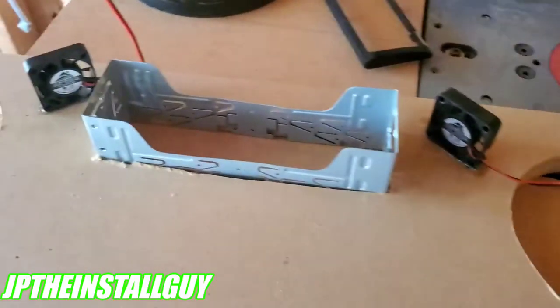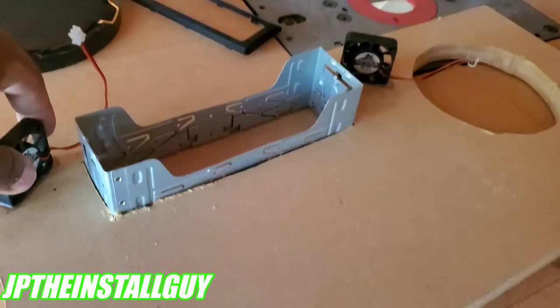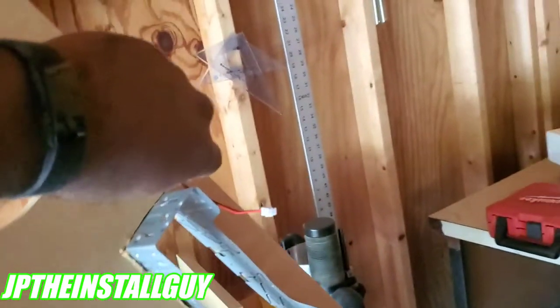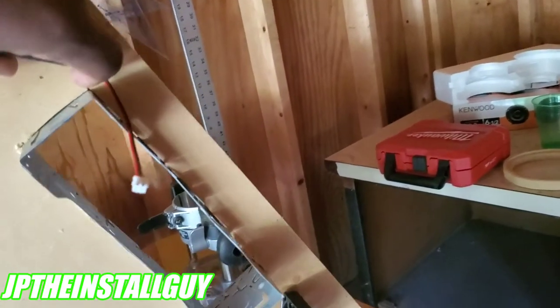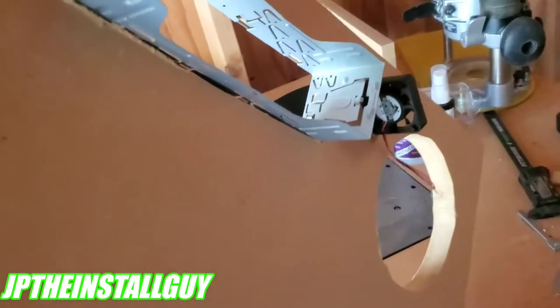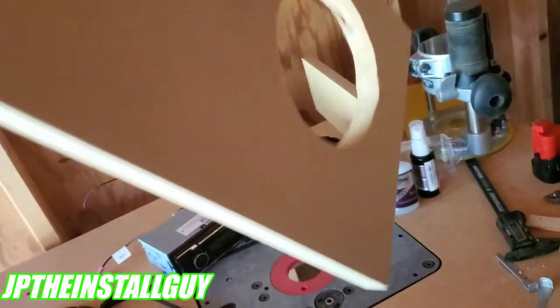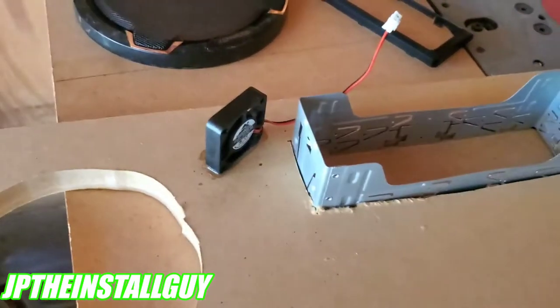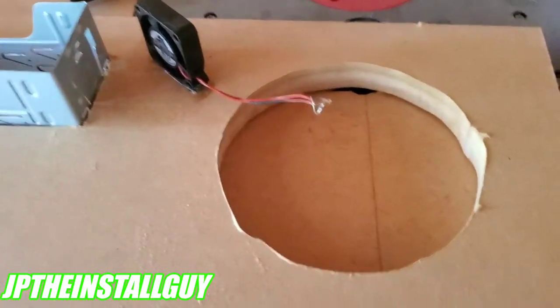All right, so I think we're set on the fans. Watch this — I super glued this thing in. This is a piece of three-quarter MDF that I am picking up with this fan. Just the one. I'm going to try to lift the whole thing up. Put that boy back down because we don't want it to come off. But needless to say, those fans aren't going anywhere. Super glue — yes sir.